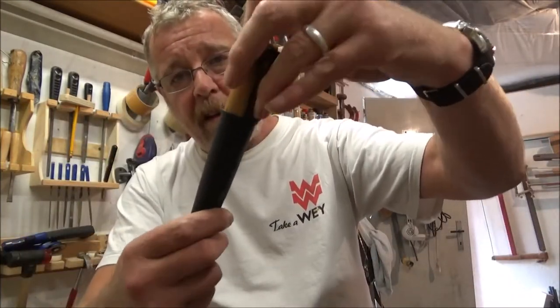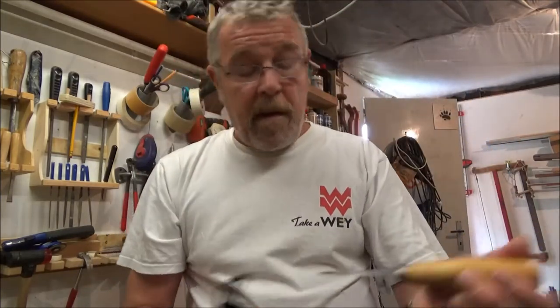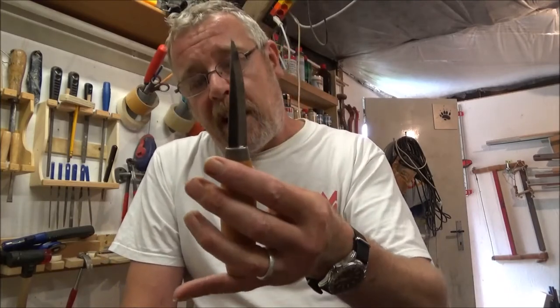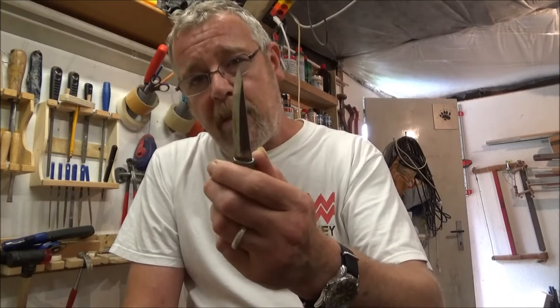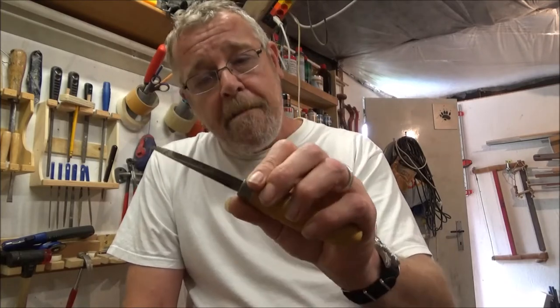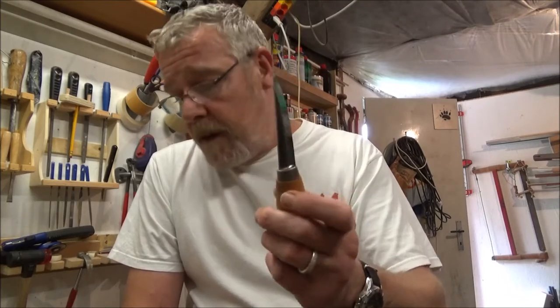The sheath is ambidextrous, so it works for both left and right-handed people, and has a belt hook. This is a carving knife used for wood carving, but it would be an excellent second knife to carry in the woods or camping — for little tasks, not for cutting trees down, but also for carving or eating.